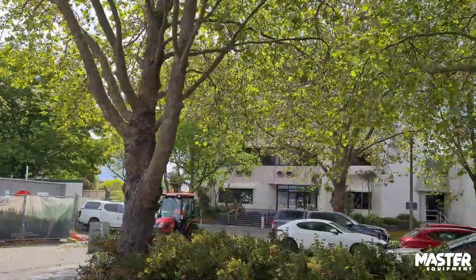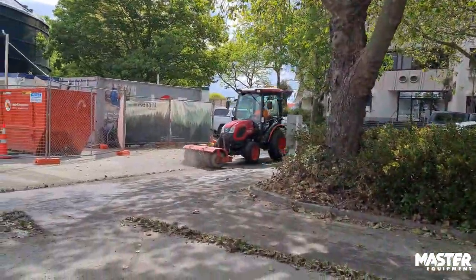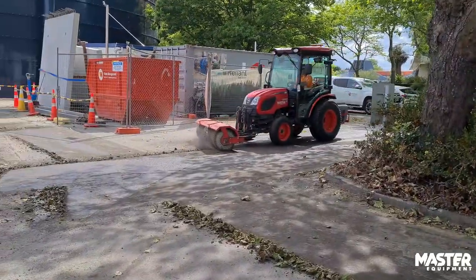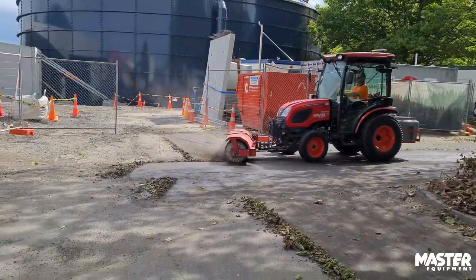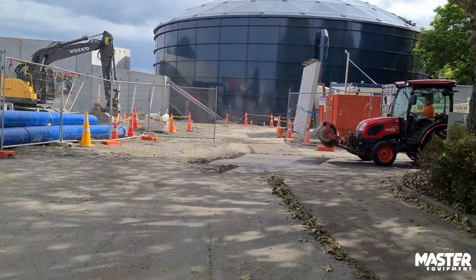It's for sweeping the roads around the sites that we do, whether it's the water treatment plant — we're bringing bits of shingle and dirt and debris onto the road — so we'll give the road and the driveway a sweep every week. That's mostly the application. Sometimes it's on-site works, but mostly it's just keeping the roads clean and safe.